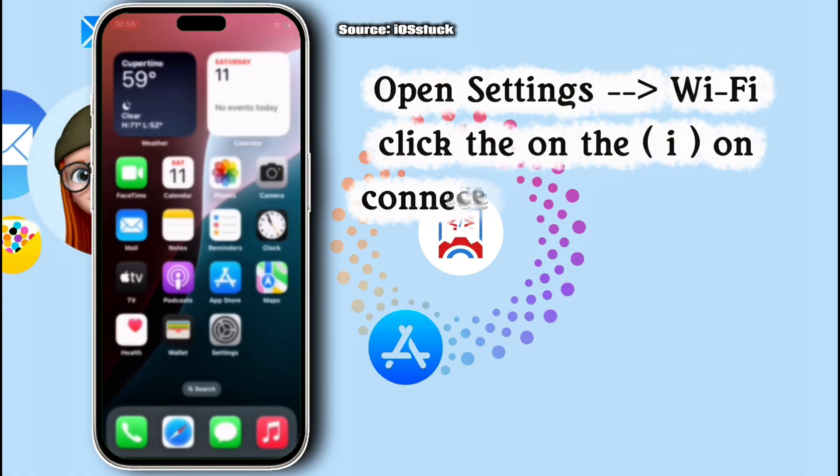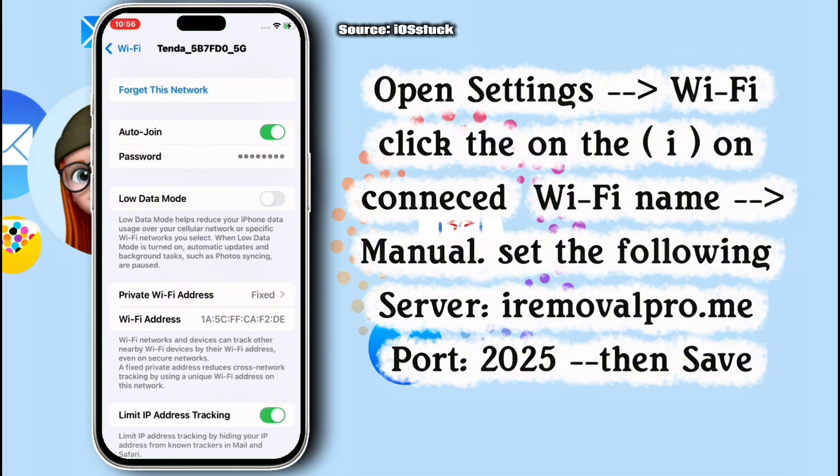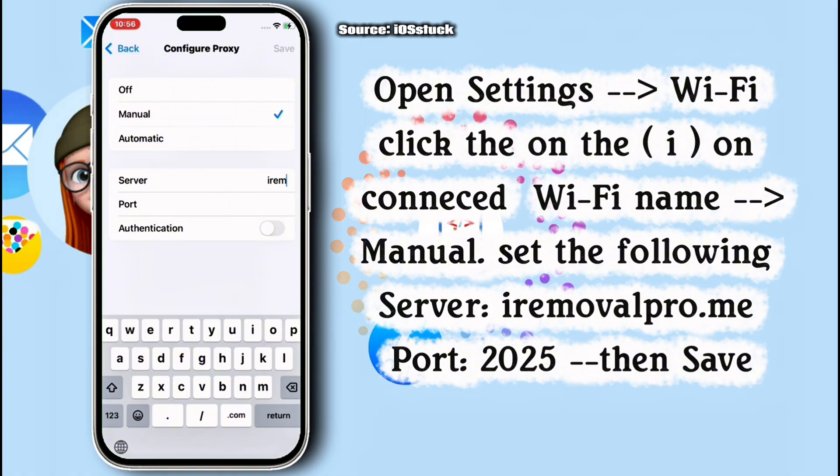Close from Settings and move back to Settings again. In Settings, move to Wi-Fi, click on the 'i' icon on your Wi-Fi connected device, then move to Proxy settings and get on Manual. In the manual server field,